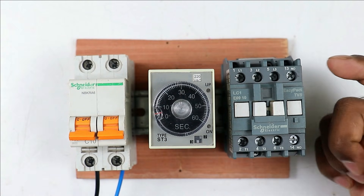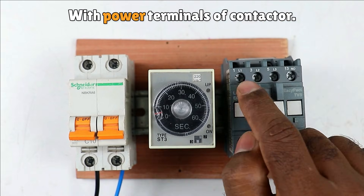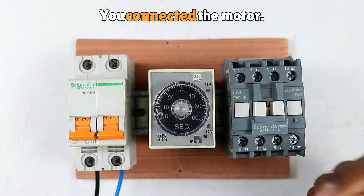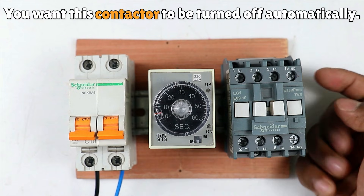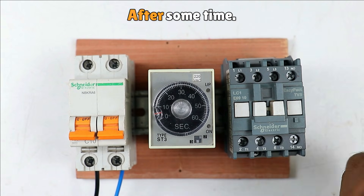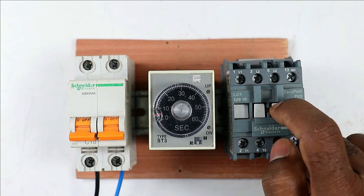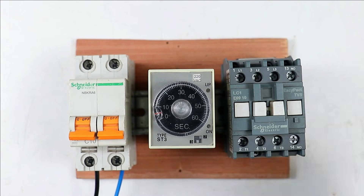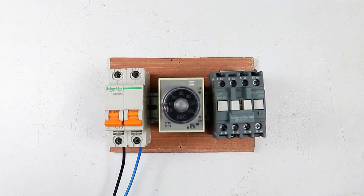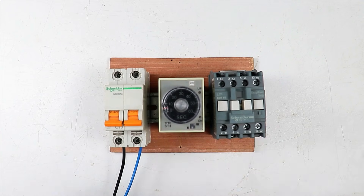Suppose you have a motor, and to turn it on and off you are using a contactor. The motor is connected to the power terminals of the contactor. Now after turning on the contactor, you want it to turn off automatically after some time — for example, after half an hour. To turn off your motor automatically you need to use an on-delay timer. Let's understand how to connect these two devices.